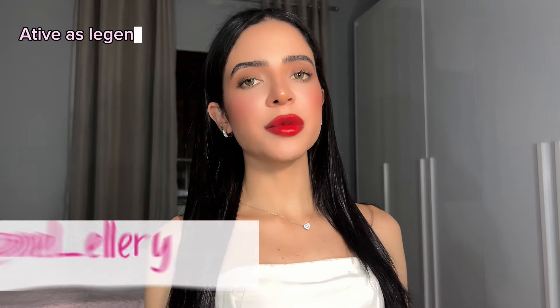Hi guys, on today's video I'm gonna be doing another makeup inspiration and the artist I have chosen for today's video is Kendall Danner. I have seen a Vogue video doing her makeup inspired by the French girls, so I thought it was a good idea to bring this kind of content to the channel as well. If you wanna learn it, just keep on watching.